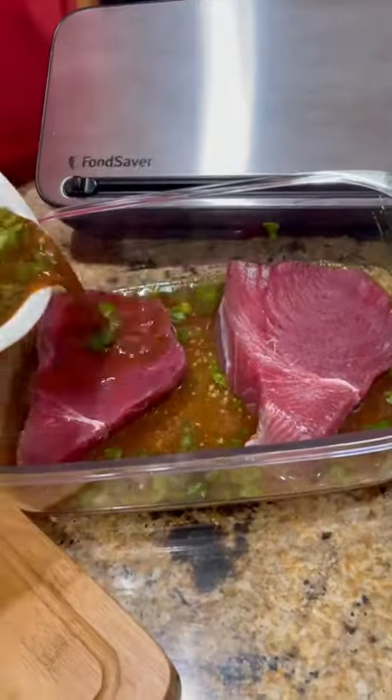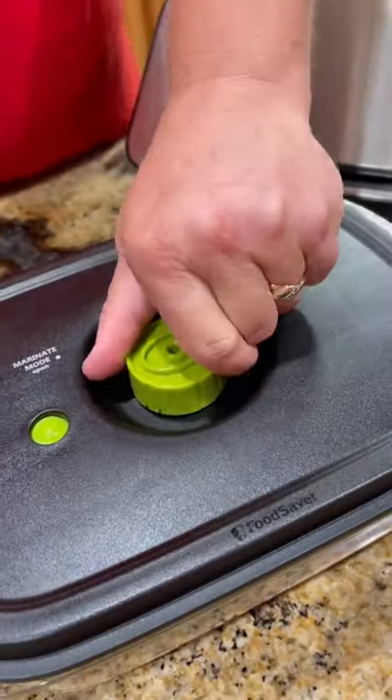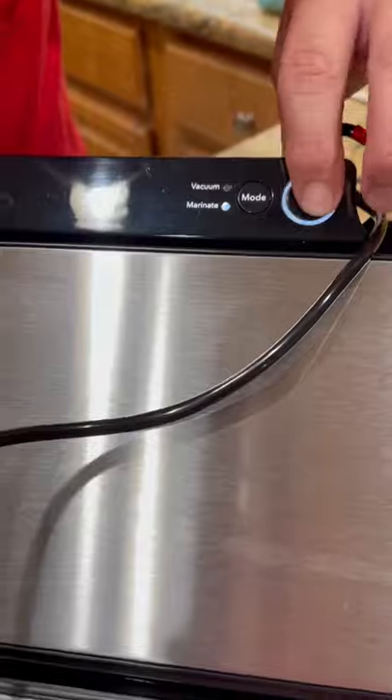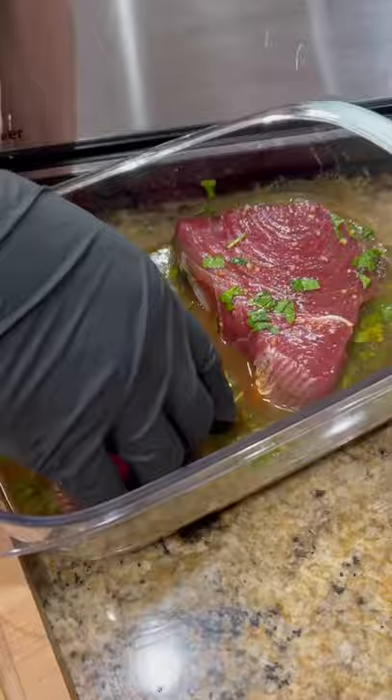All righty then — I'm such a big fan of the preserve and marinade containers. That's where we're going, except this time we're using tuna steaks. Got our marinade in there. We're going to hook it up 12 minutes later. That's it — 12 minutes. Still blows my mind how much flavor gets in there in 12 minutes.